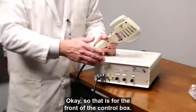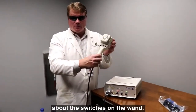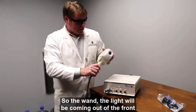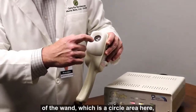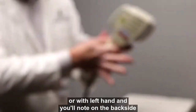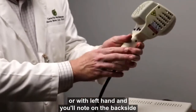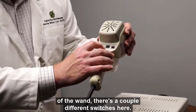That covers the front of the control box. Now we're going to talk a little bit about the switches on the wand. The light will be coming out of the front of the wand, which is a circular area. The wand is held like this, or with the left hand. You'll note on the back side of the wand, there are a couple of different switches.